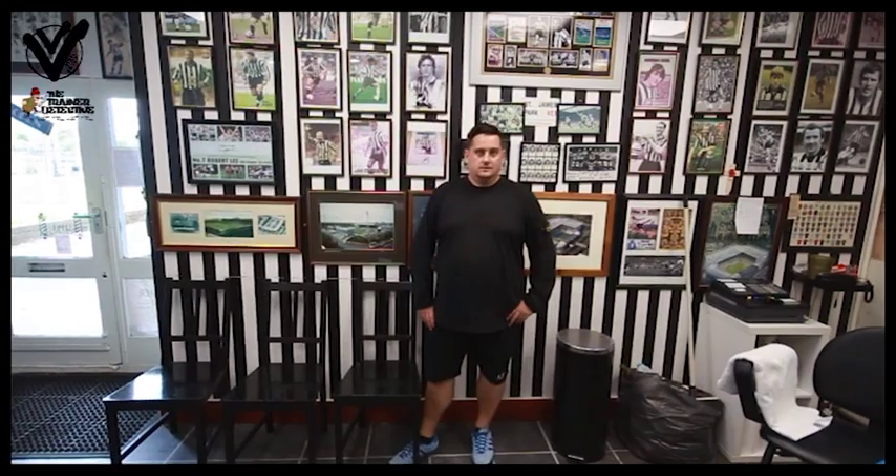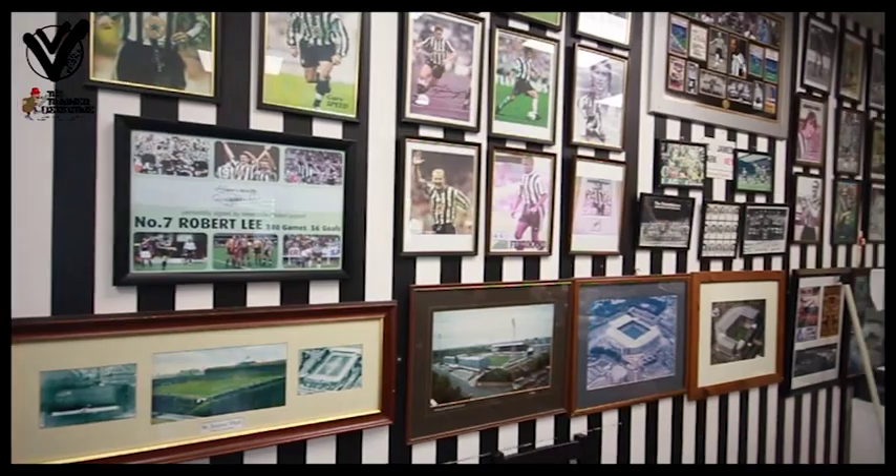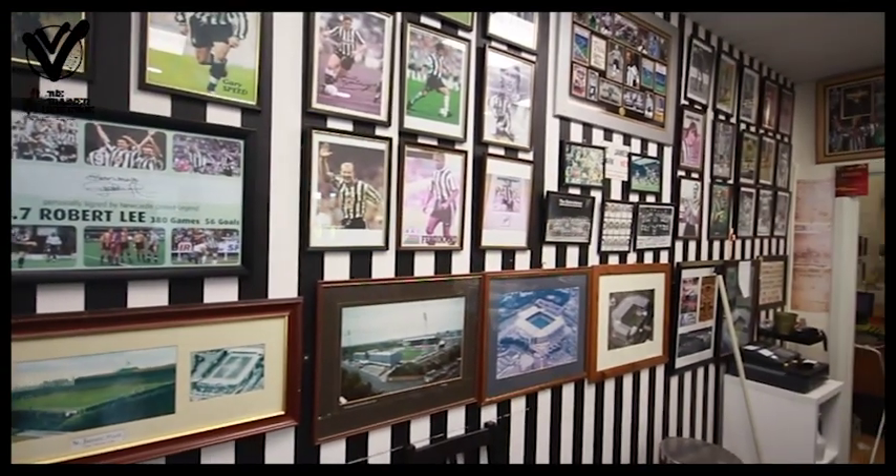I'm currently in a shop in Gosforth, which is Milkless Barbershop, and I use the back room there. It's a little space, which is fine for doing trainer restoration — people come in, drop them off, and pick them up from there.